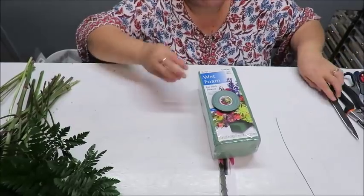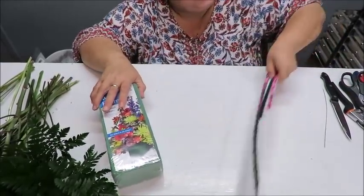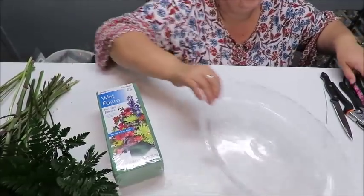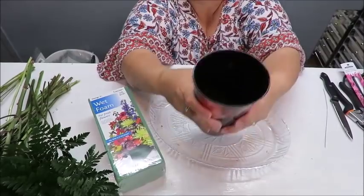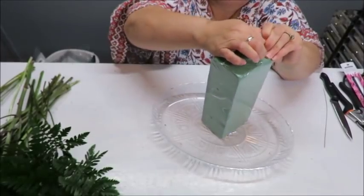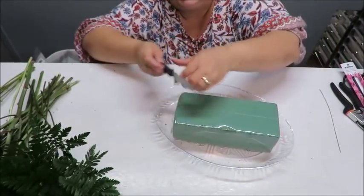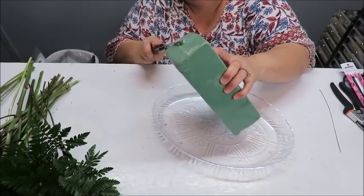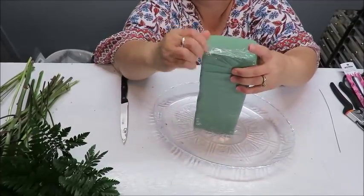The first thing I want to do is unwrap the oasis and place it into a container where I can pour water — you're going to need a lot of water, sometimes a couple of gallons. We want the oasis to soak for about 30 minutes before we start making the arrangement.